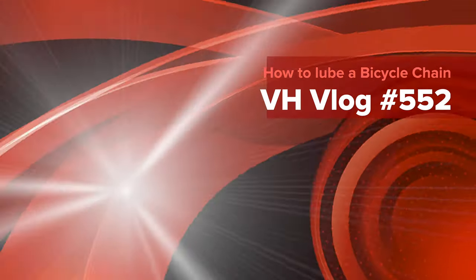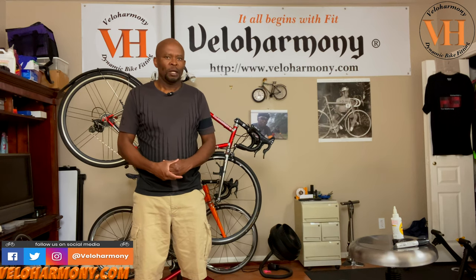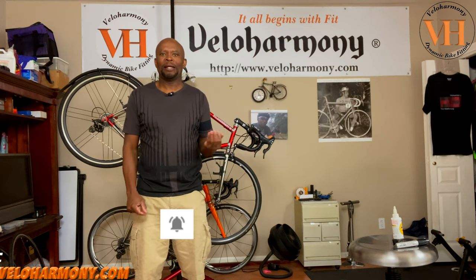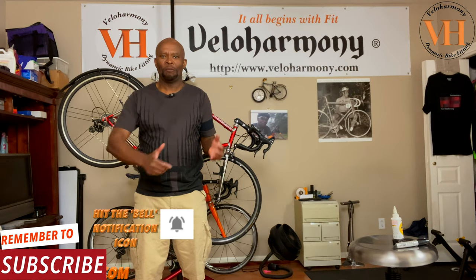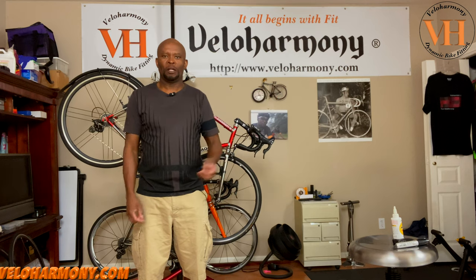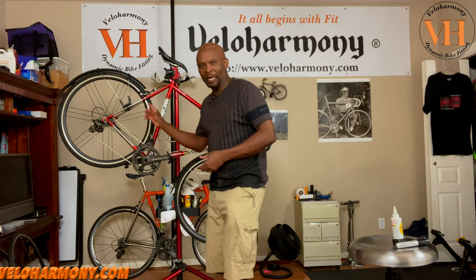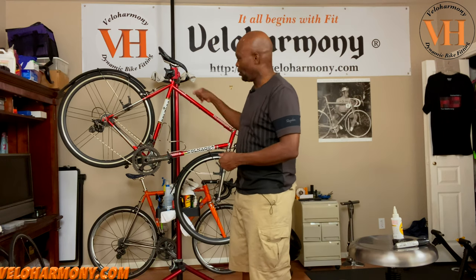Today we talk about how to get your bike ready after a long layoff. Hello legends and super legends, welcome to Veloharmony. In today's video I want to respond to a request from one of our patrons who asked about how I got my bike ready after being off for a long period of time — particularly the ride with my girls. So what I've done is I've put the bike I used that day, I call Nago, on a stand.